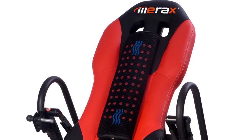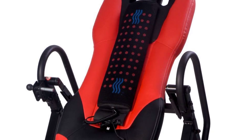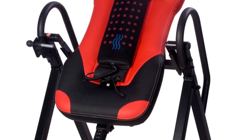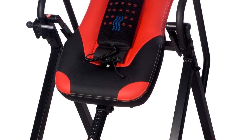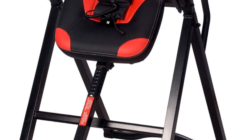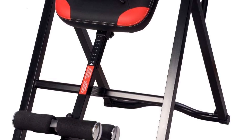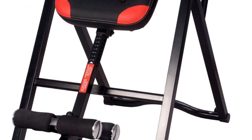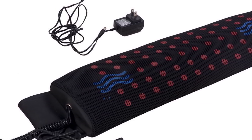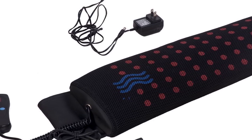Not many other inversion tables have this feature for easy fold-up, roll-away storage. Some users found it difficult to fully invert, but if the inversion selector pin is backed out of its threaded adjustment to the maximum, the table is able to go a full 90 degrees. However, we like the Merax for those who do not plan on fully inverting, as we can reap the benefits of inversion without going completely upside down. This allows for longer inversion intervals, and the heat and massage add extra comfort that other inversion tables don't have. The massage pad is described by users as: massage is okay, the heat is weak, and the massage is a relaxing synchronized vibration.